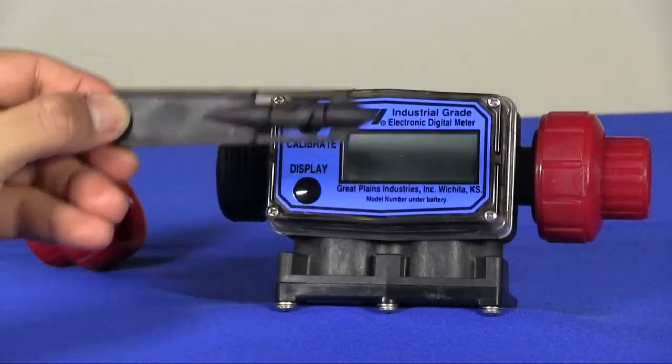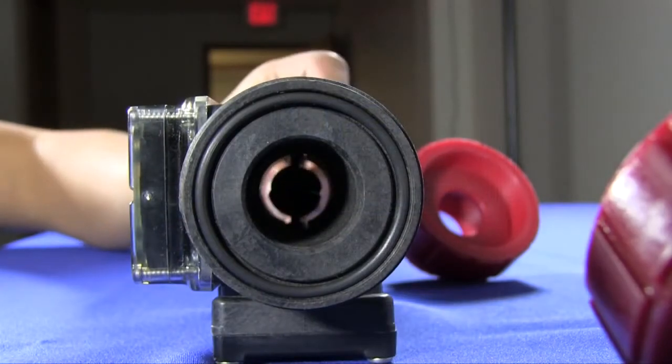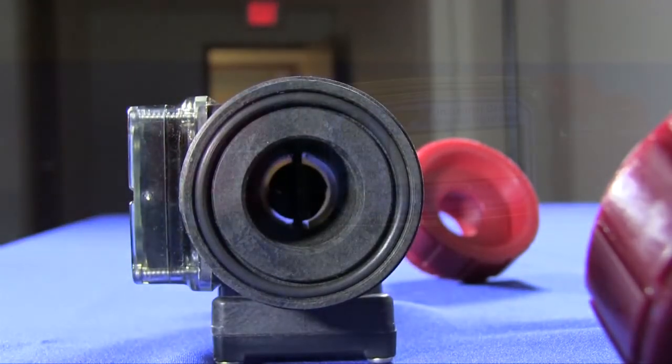These meters feature only two wetted parts with no metallic parts in the fluid stream, making it the best solution for these applications.